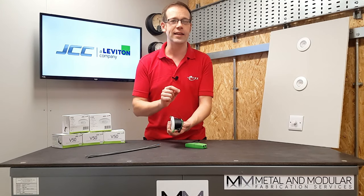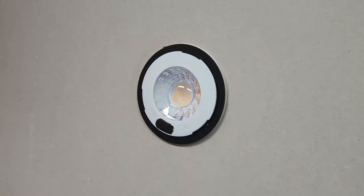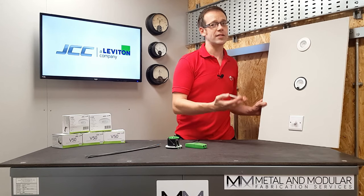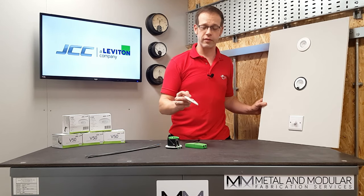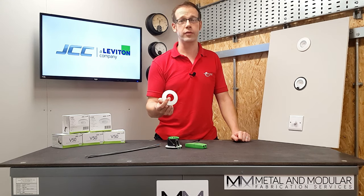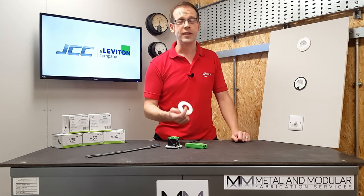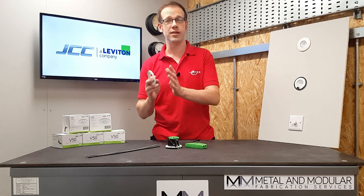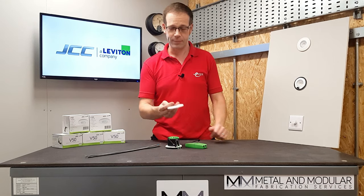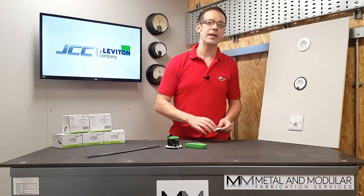The installed fitting can have the aluminium bezel changed really easily — all you've got to do is just twist the bezel off like so and then install the new one. This means that the style and color of the downlight can be modified without having to change the whole fitting, and it can be temporarily removed when painting to avoid splattering the bezel. The bezel is available in chrome, white, brushed nickel, brushed brass, and black options.